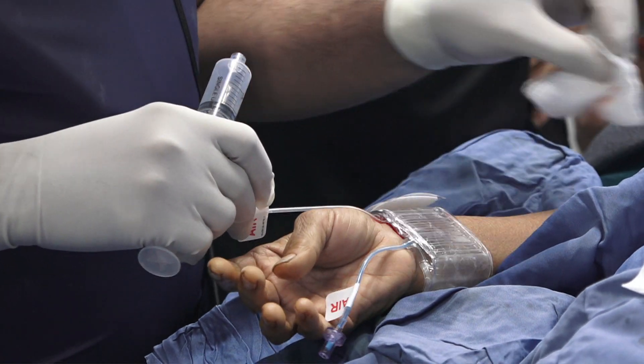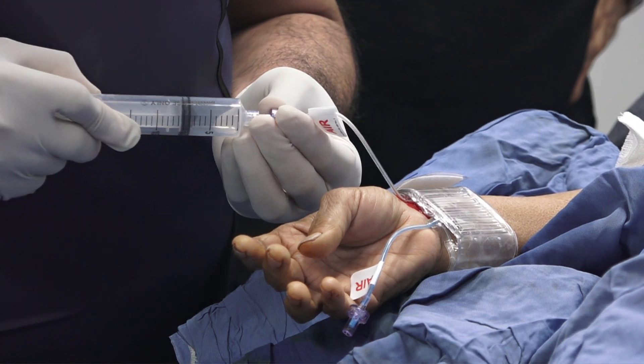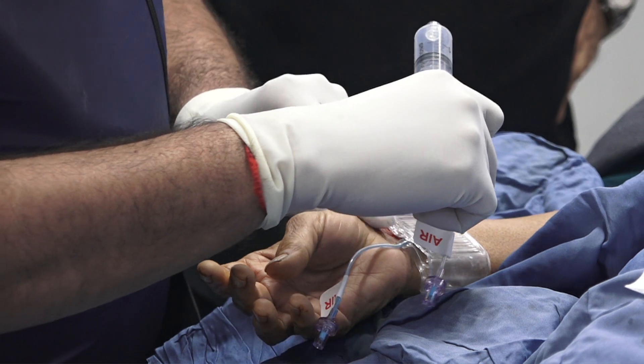Watch it. Now if you start seeing some bleeding, you can always add a little more air. I added about half a cc to one cc, and you optimize it.